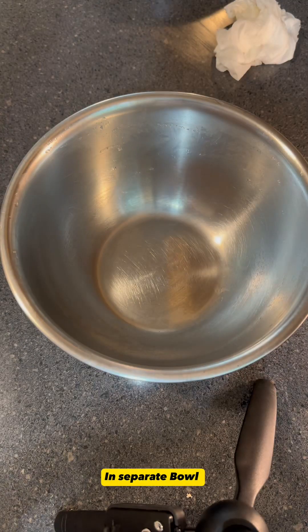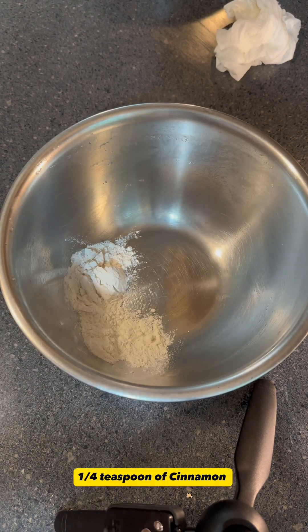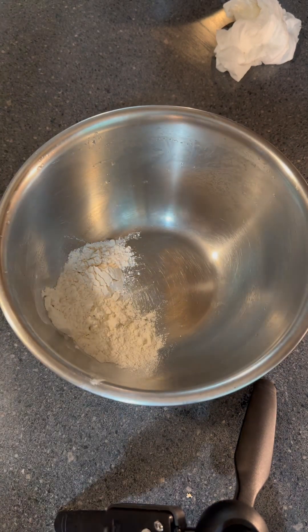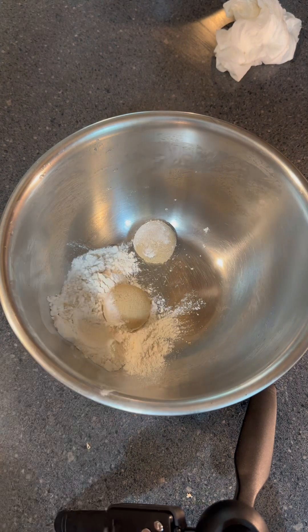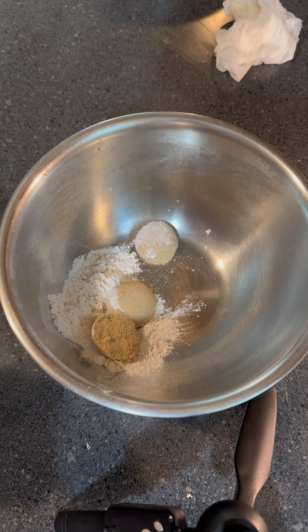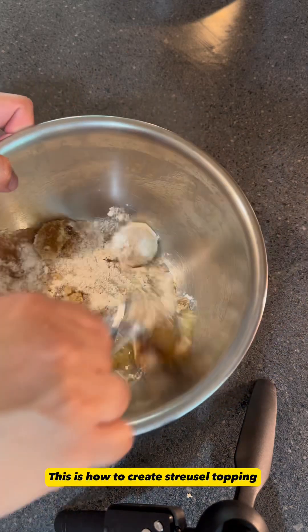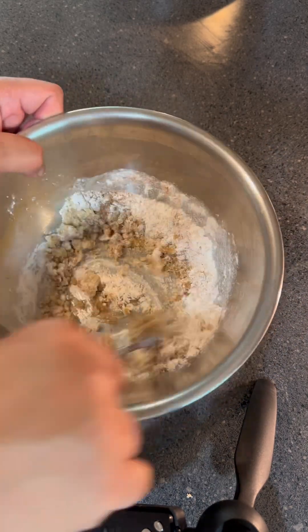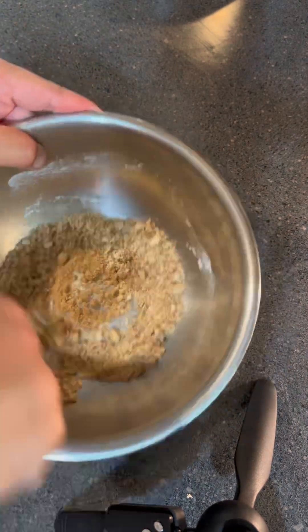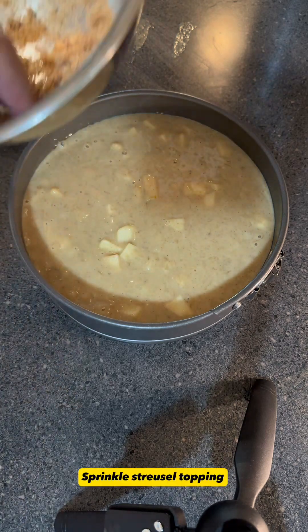In a separate bowl, mix three tablespoons of flour, four tablespoons of brown sugar, one quarter teaspoon of cinnamon, and a tablespoon of melted butter. Pour into flour. This is how to create streusel topping. Sprinkle streusel topping.